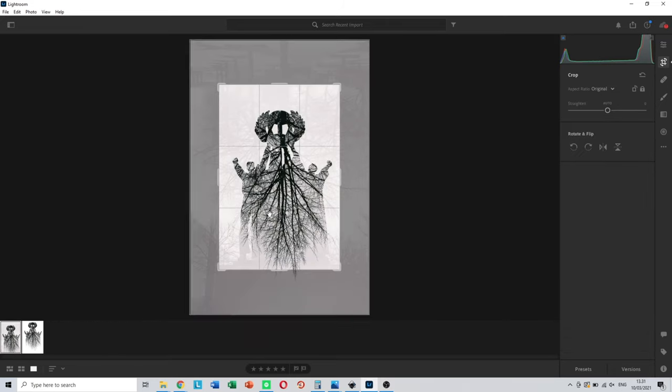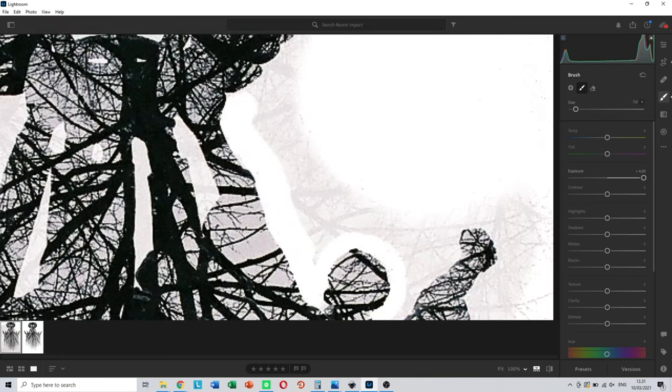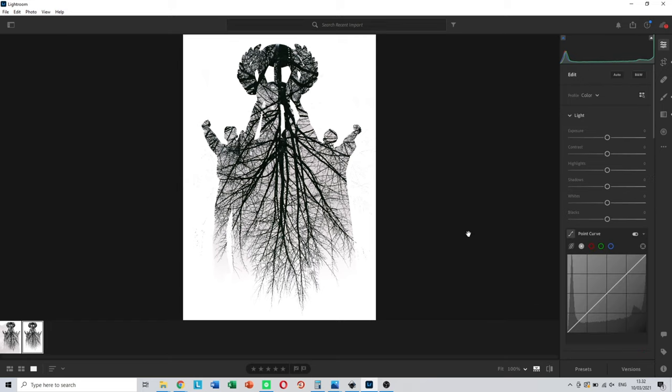Next I took this image and put it into Lightroom, erased all of the outside area, and adjusted the settings a little bit — but not very much, mostly just erasing the outside and blending out the bottom so it has a smooth transition into white at the bottom instead of some jagged stuff where the statue meets where it was sitting.